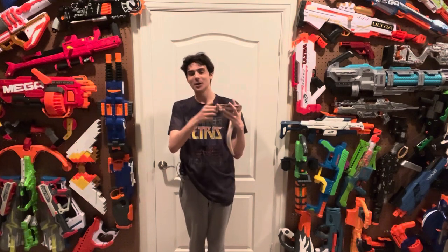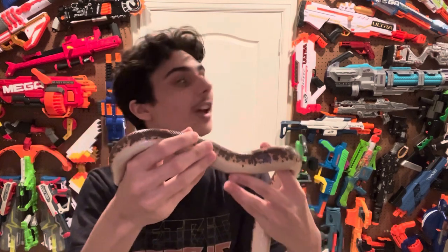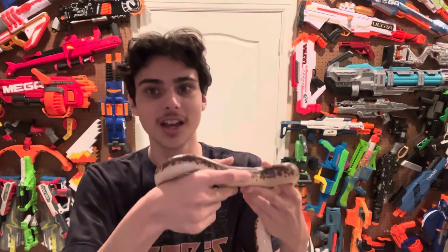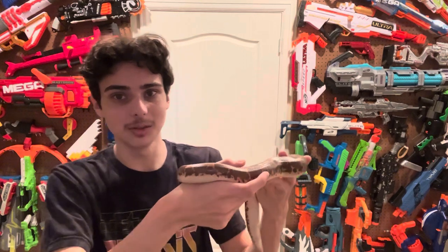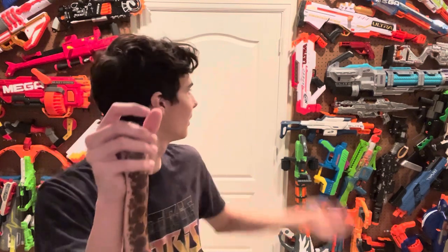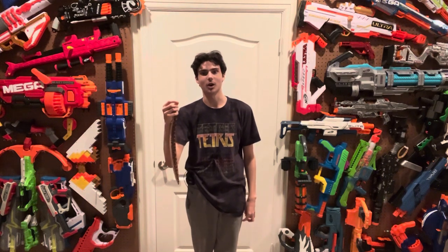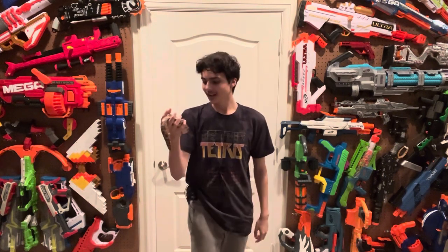Look how cute he is. But first we gotta start off with the design. I gotta say he looks absolutely hilarious — I think he looks very pretty. He's very shiny in the light in here, and the yellow light mixed with the yellowy snake is perfect. He looks very similar to the background and actually blends very well in with the Nerf wall. His belly is the same color as the door, and his back is the same color as the actual wall, and the details on his back kind of remind me of the actual blasters on the wall.